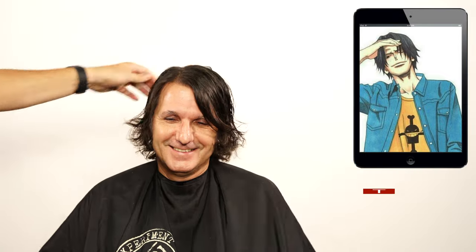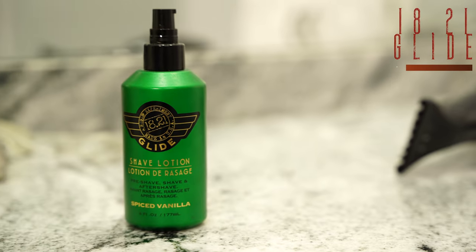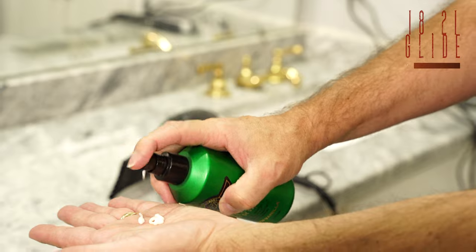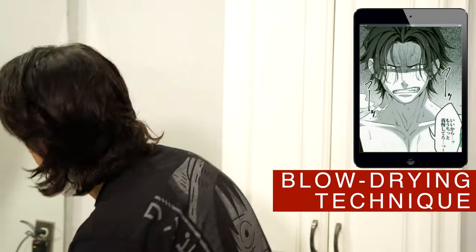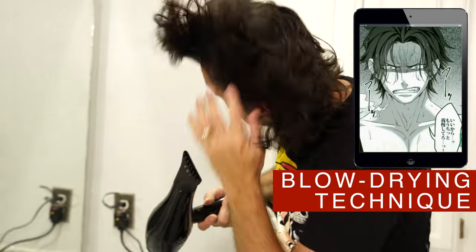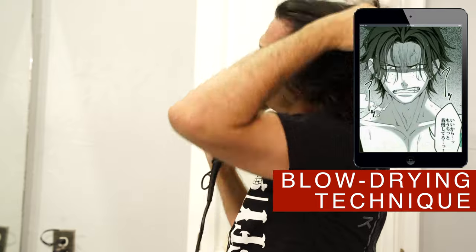Now I will fix my own hair so you can all see how I do it. To blow dry the hair, I will use Glyde by 18.21. Glyde will help me soften the hair but will not weigh it down, even though my hair is fine. Using the blow dryer on my fingers, I will dry the hair giving volume on the roots and direction on the ends. This is how I do my hair every single day.